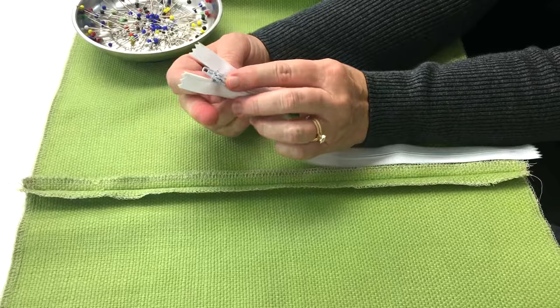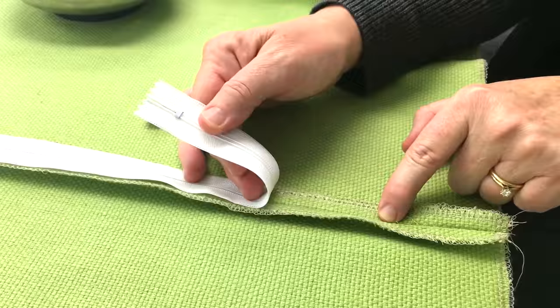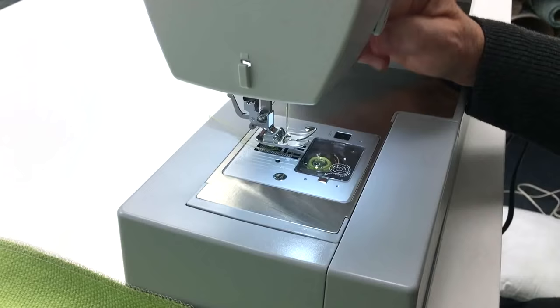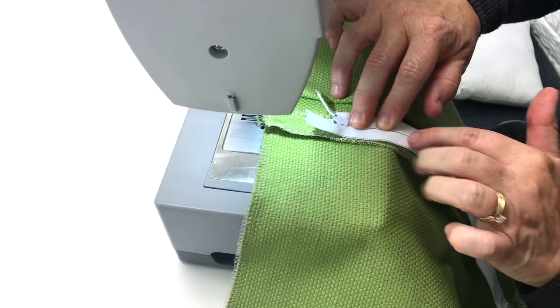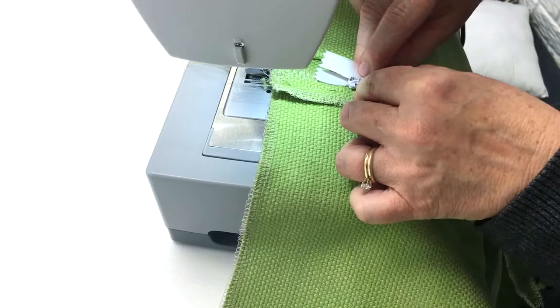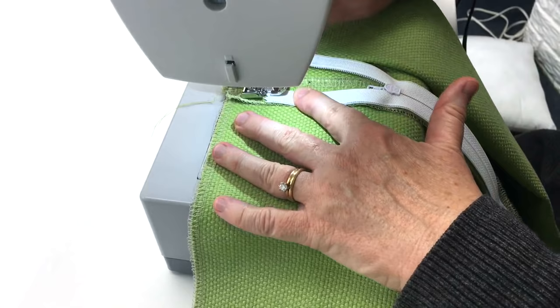With the tab up, put your zipper face side down and center it between the edges of the fabric. You want the teeth of your zipper lined up with your seam. If you want to stabilize your zipper, you can pin it into place. Before we sew in our zipper, I'm going to change out my presser foot and add in the zipper foot. Before I start sewing, I'm going to lower the zipper a little ways, make sure that the tab is still up, and we're going to start sewing the zipper into the seam.